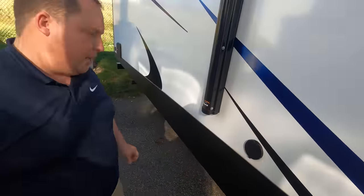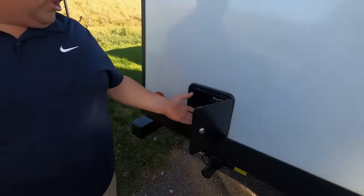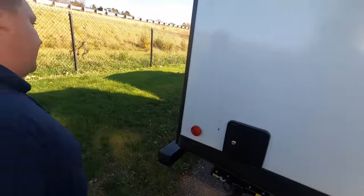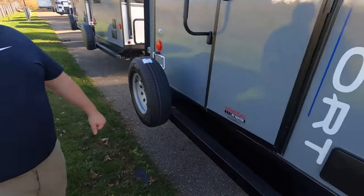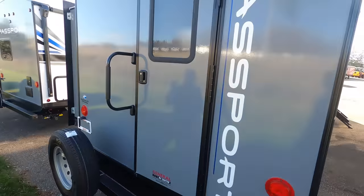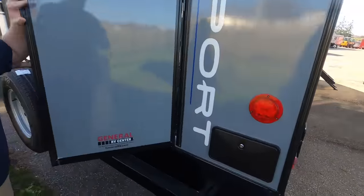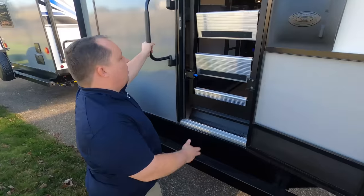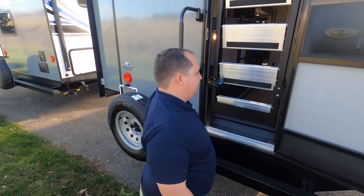Right here is a place to mount a TV bracket, and here's a black tank flush and a little spray port. Coming around here's your TV hookup system. Around the back — no ladder to get up on the roof, no big deal. We do have a nice bumper for your sewer hose, a spare tire carrier, and it is prepped for a Voyager backup camera. And look — an outdoor shower!